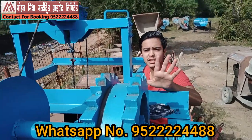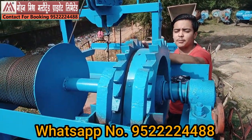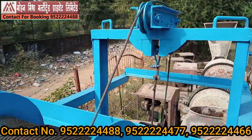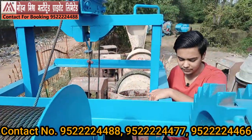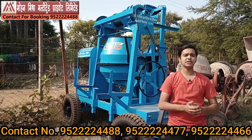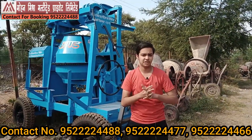Our machinery is available in single and double lock systems — you can use it as a single or double lock based on your convenience. The lifting rope is 12mm, which is really heavy and used for many heavy lifting purposes. I hope you have understood the features of this machinery and the things you need to know before purchasing a concrete mixture lift machine.